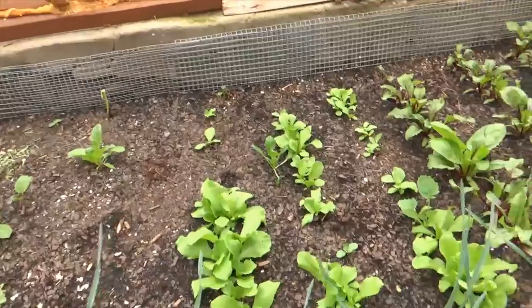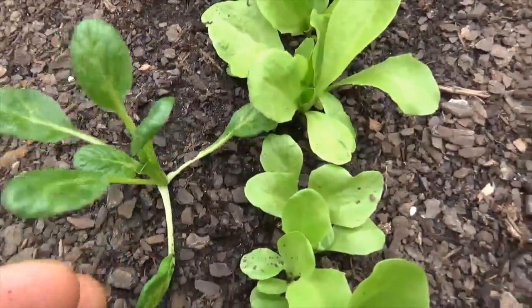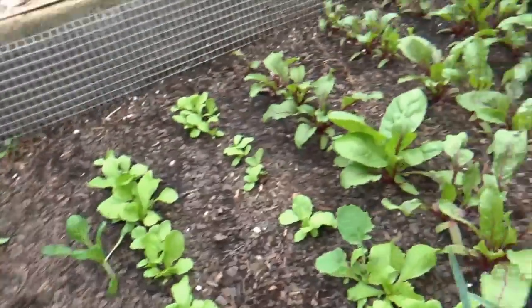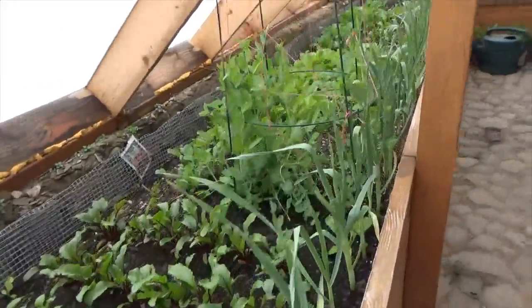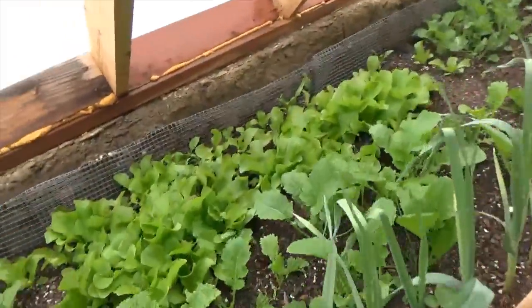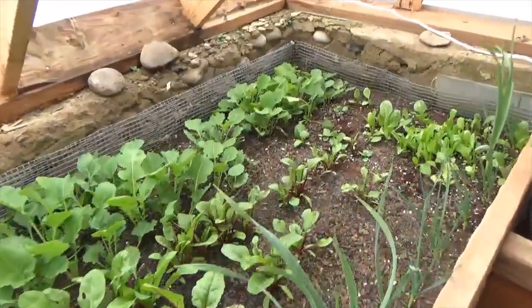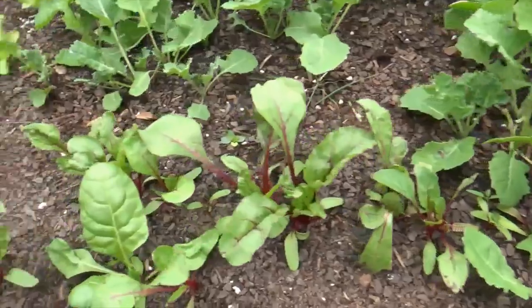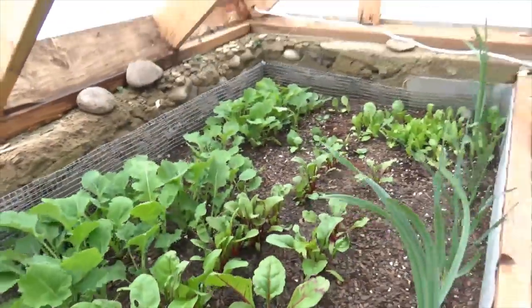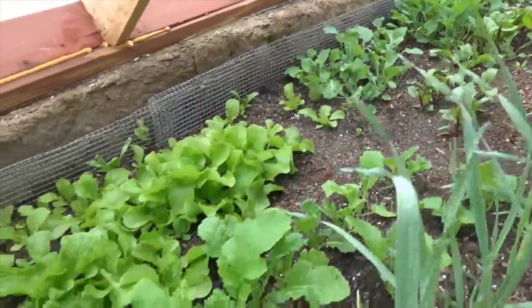There's even a bok choy volunteer in here — we'll let that go to seed. The proof is in the pudding: this is all food that we just planted four weeks ago, and we've been eating it. It has another couple weeks to go, but if you just scale up this type of production, imagine the possibility. Food is free when you grow it and you seed save. There is some startup — you do have to source some soil and you do have to get started.